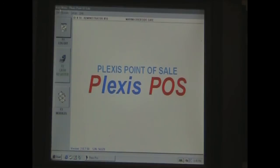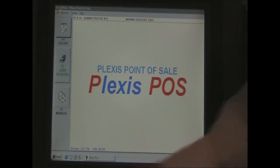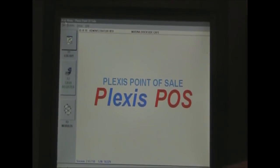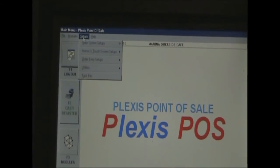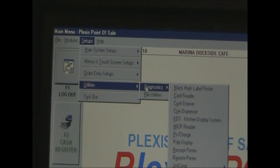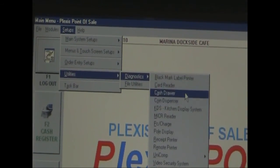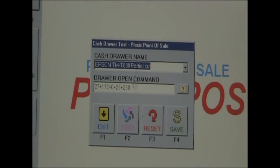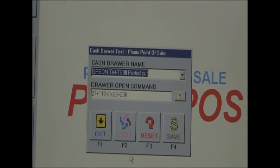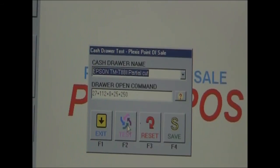Now we want to make our printer and cash drawer work. To test that, we go to Setups, then Utilities, then Diagnostics, then Cash Drawer. It should open a small window with the drawer open command already there and a cash drawer name, which is our printer name. We press Test and the cash drawer opens — so it functions.